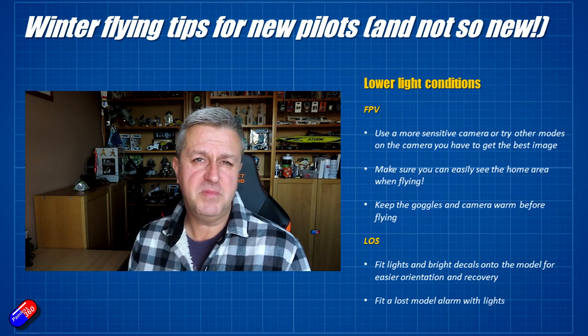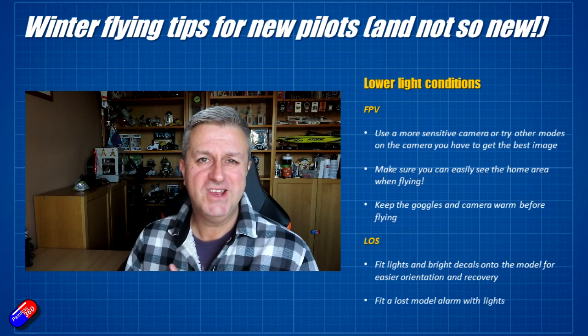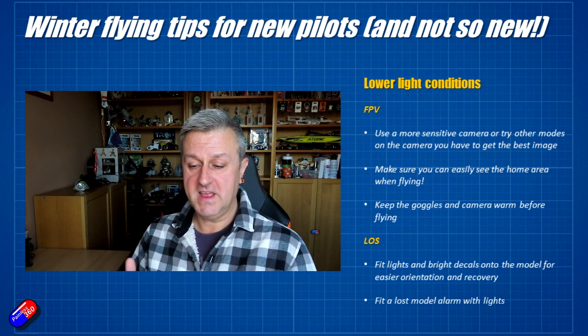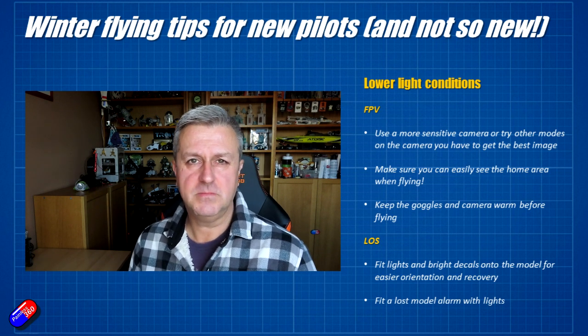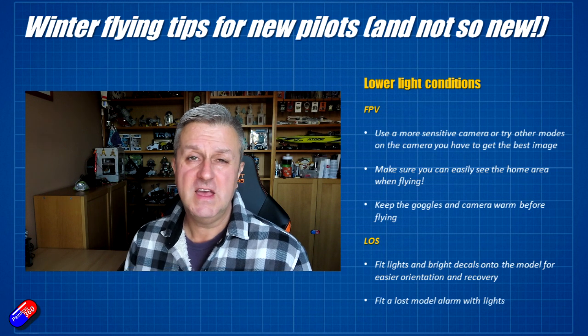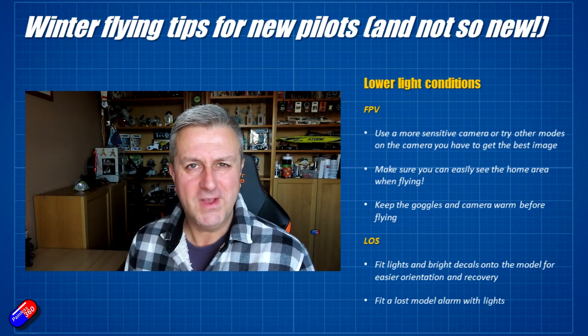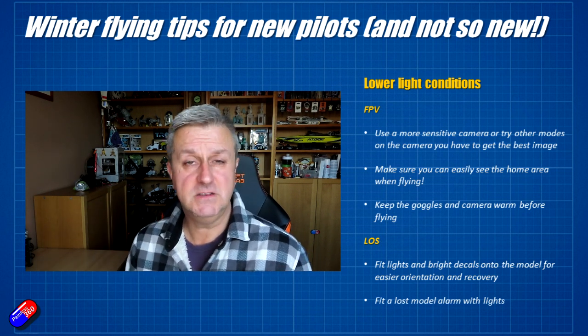Make sure you can easily see the home area when flying FPV. I or my spotter tend to wear a very bright orange fleece when flying — that means if I'm getting into trouble I can easily spot where we are. The world tends to be shades of brown and gray in winter, and having something bright will help you spot where you need to head back to.